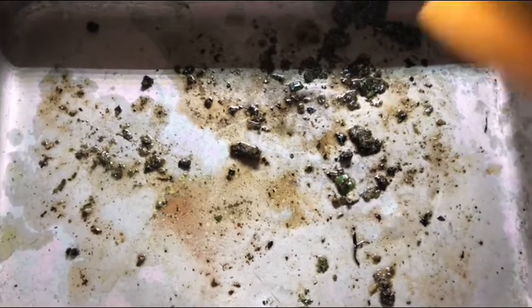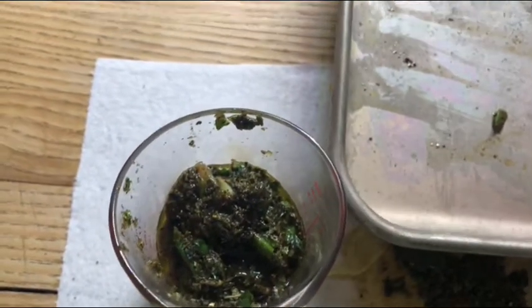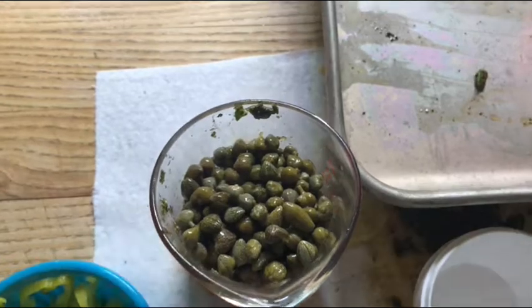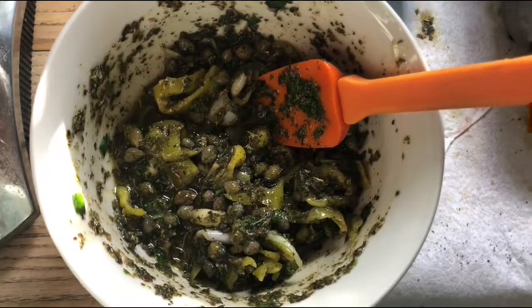Now you're going to take all of the juices from the cooked chicken and mix them into the reserved paste, adding another two tablespoons of olive oil. Add the capers along with some pickled jalapeños. Take your finished sauce and spread that right on top of the chicken.